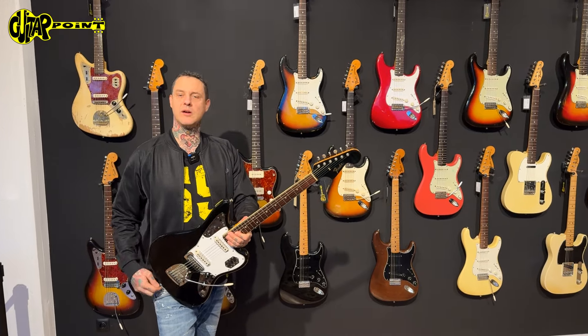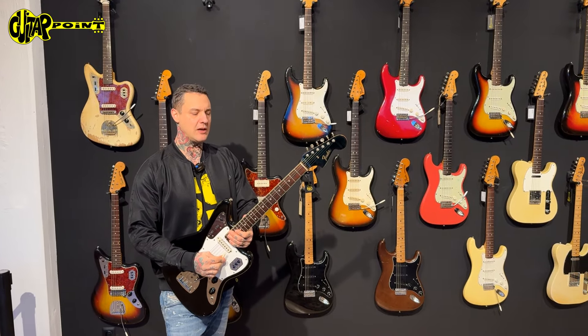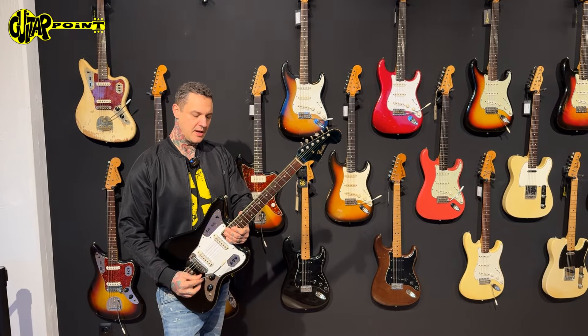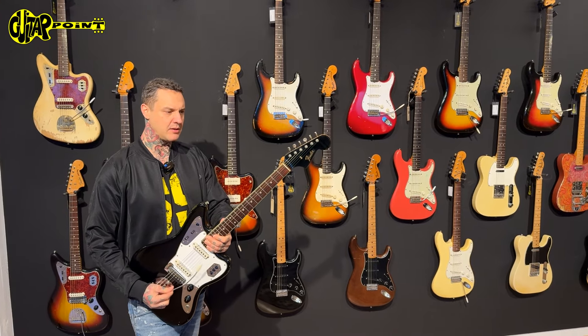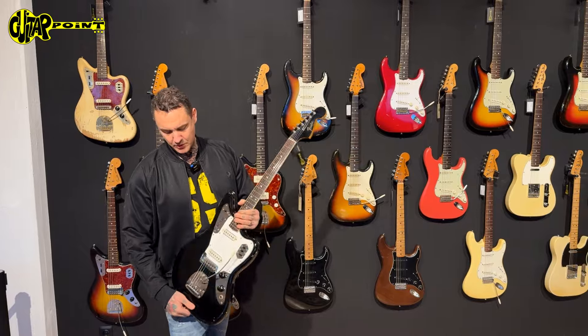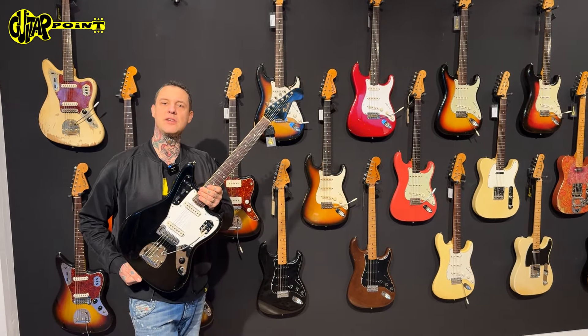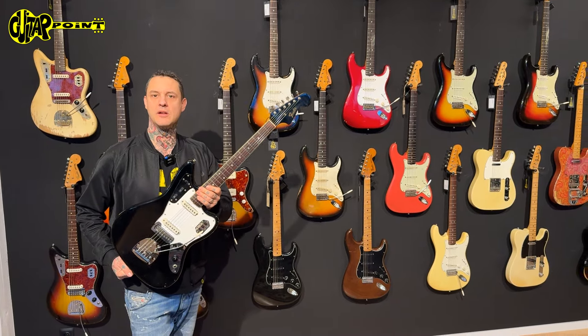You can hear it already in the background. Our friend Carlos is playing it as always — I think he liked it. He played it yesterday. And we'll show you some details of this wonderful offset guitar right now.